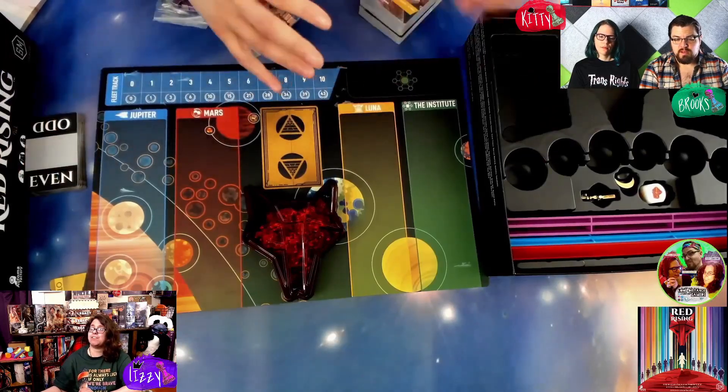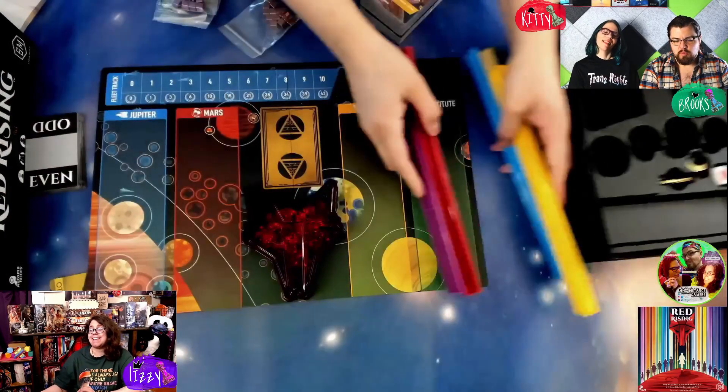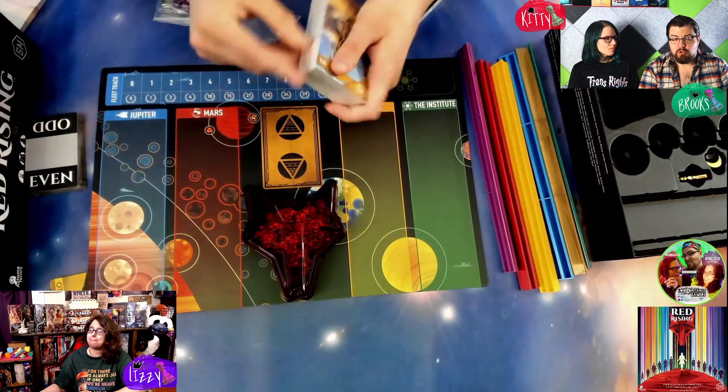We have the card holders next. They're so pretty and awesome. They are only in the collector's edition. You can see the bottom of the cards when they're in it. In general they're really beautiful and they're based off all the colors of the different houses — the player colors for the houses we saw at the beginning.